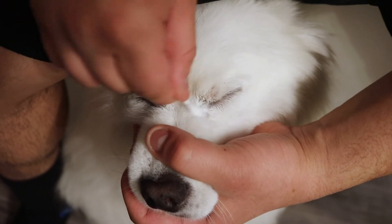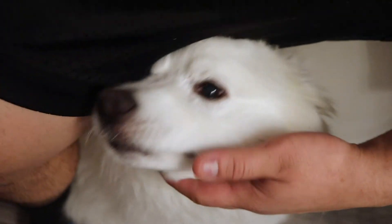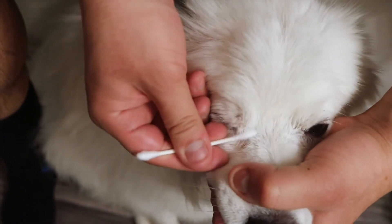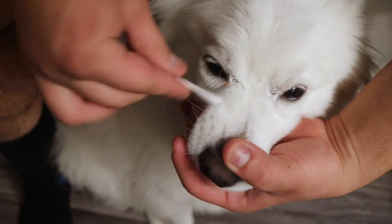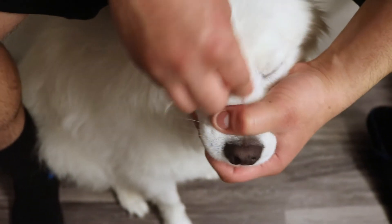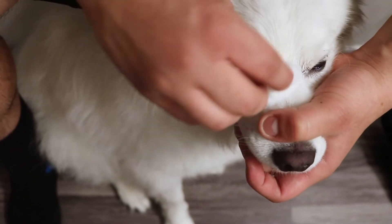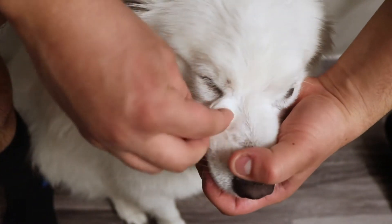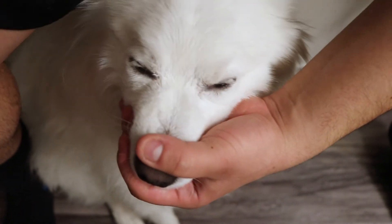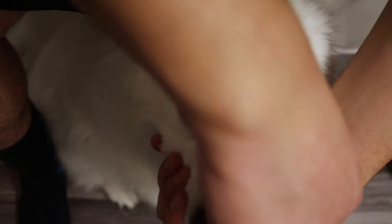There we go. Now we're going to get a dry q-tip and wipe away the excess wrinkle paste — just go rub, rub, rub. Then get a dry cotton ball, wipe it into the skin really well, and wipe it back and forth one more time to get away any excess wrinkle paste.